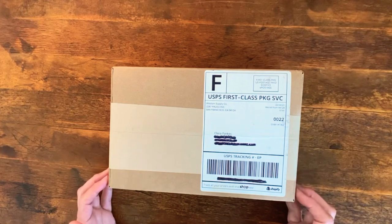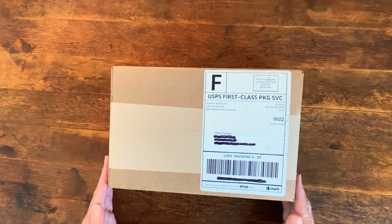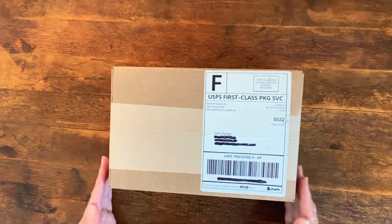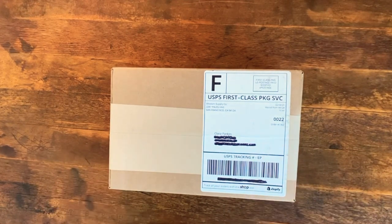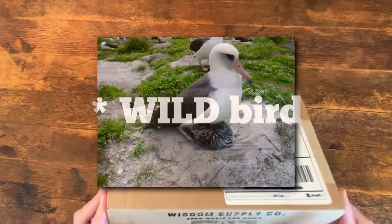It comes from a great company in San Francisco — a certified B corporation called Wisdom Supply Company — and their whole focus is on helping undo the environmental harm caused by plastic pollution. In fact, that's where the name Wisdom comes from: it's the oldest known bird in the world, an albatross.